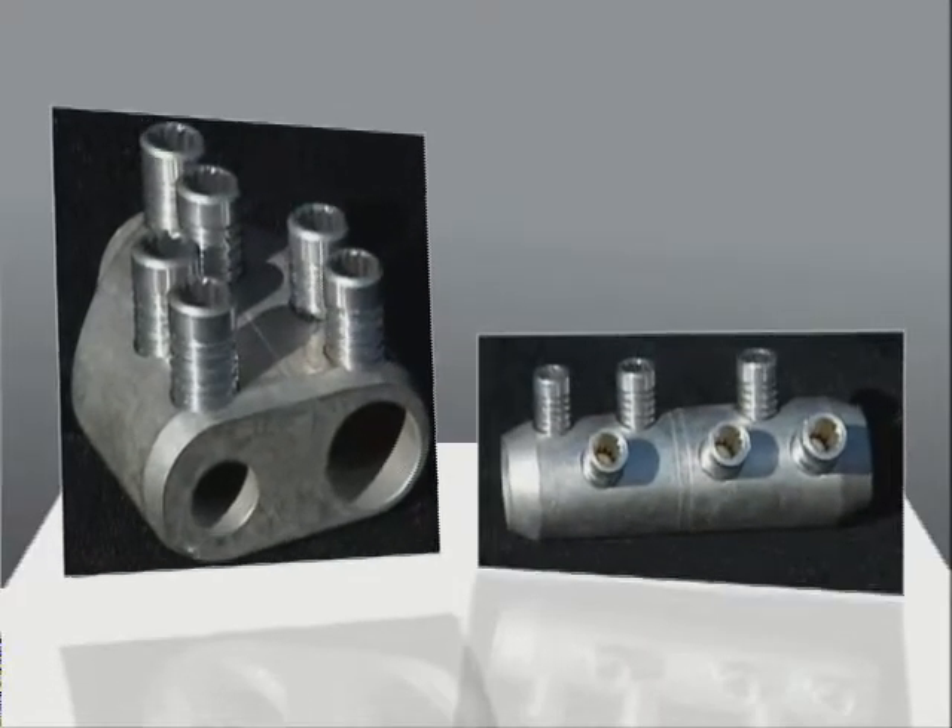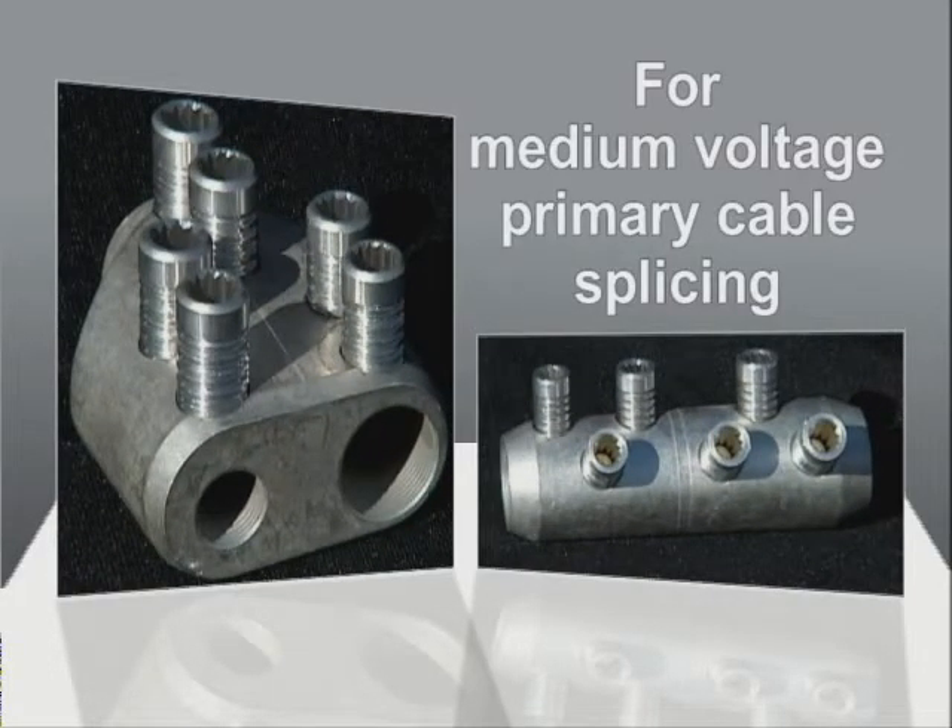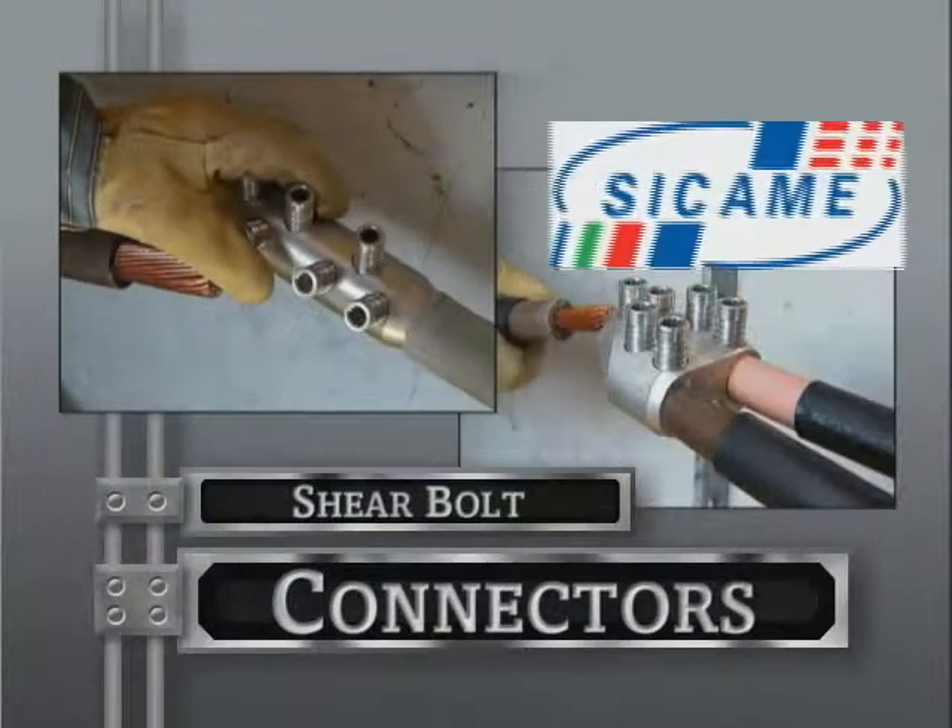These new shear bolt connectors reduce the risk of injury and improve the efficiency of crews performing medium voltage primary cable splicing. Thank you.